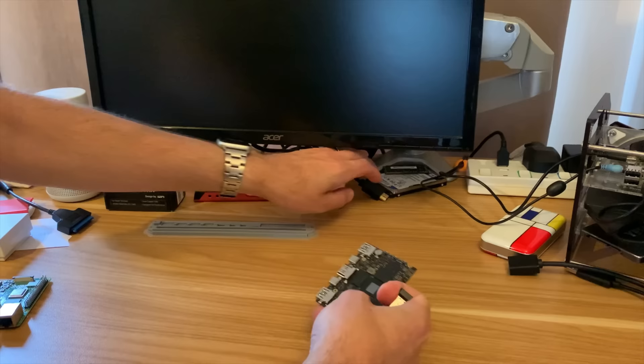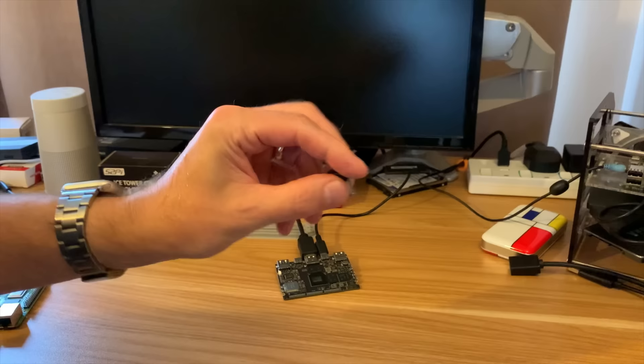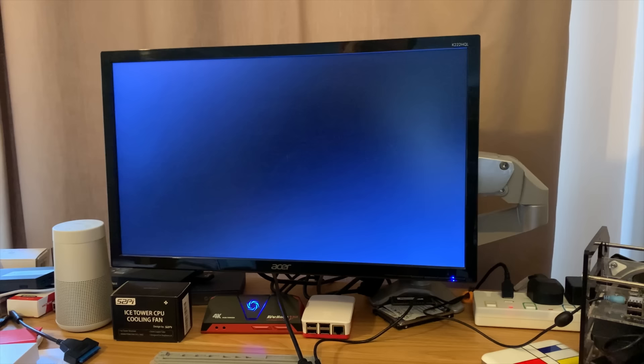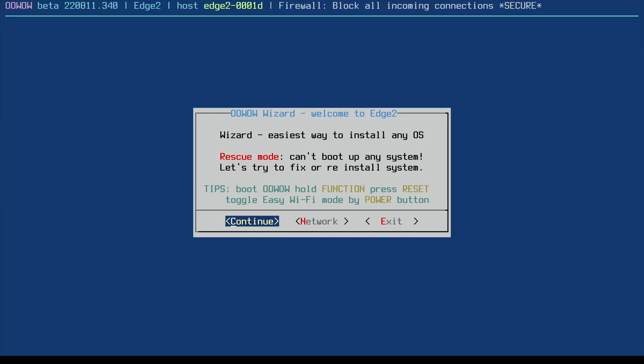One of the cool things about CADAS boards is the setup — very, very simple. Pop the HDMI in, pop a USB-C in, plug in a mouse/keyboard dongle, switch on, and you're greeted with the OOWOW system, which is an easy way of installing and setting up things like WiFi and various settings. This is what you're greeted with on first boot.